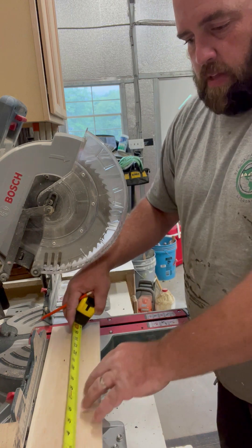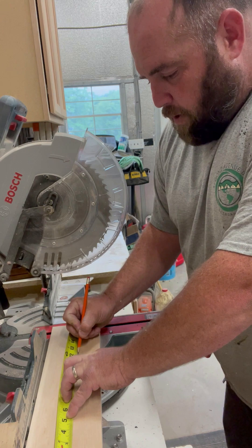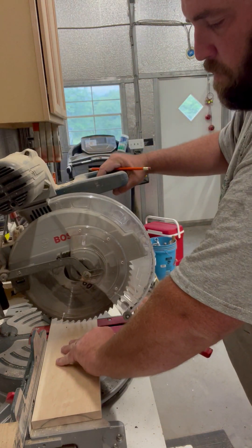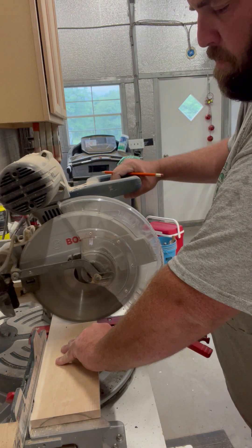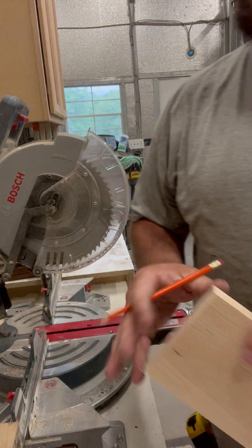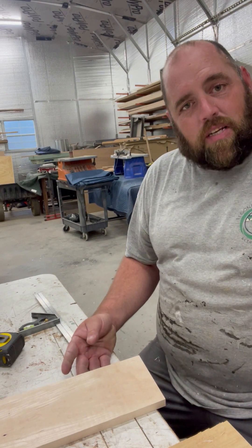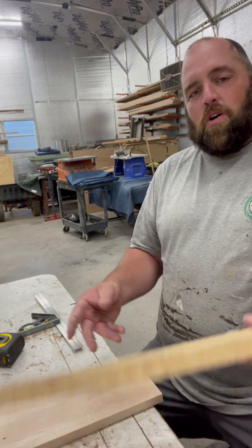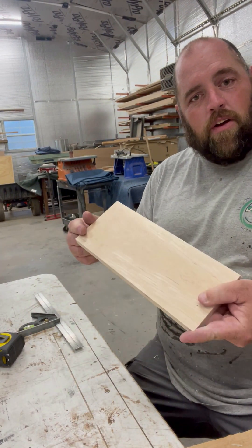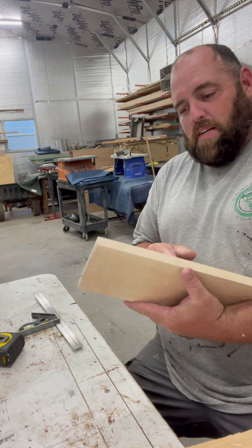Right now we're at 17 and five-sixteenths inches — I'm just going to cut a 12-inch board. Okay guys, we're back at the bench, we're all done. Our five-step process is complete. We took our rough-cut piece of maple and turned it into our finished board to our dimensions. Here it is — turned out great.